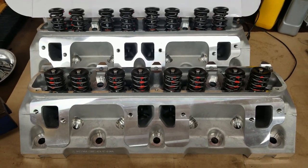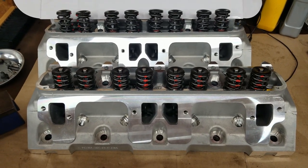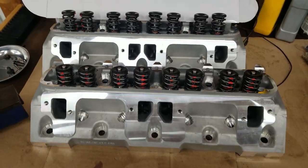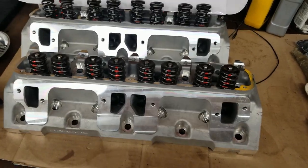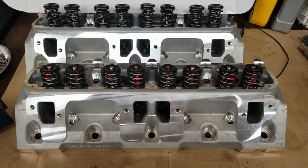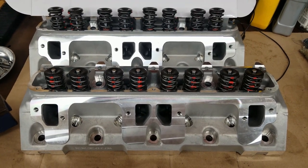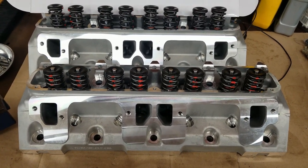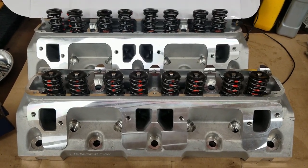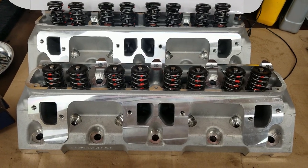Maybe five or ten years ago I would have never purchased a set of overseas castings cylinder heads, but that's different now. If you're watching this video you're probably interested in these heads and thinking about whether they would work for you. I think the quality on cylinder heads has gone up quite a bit from when they first originated.